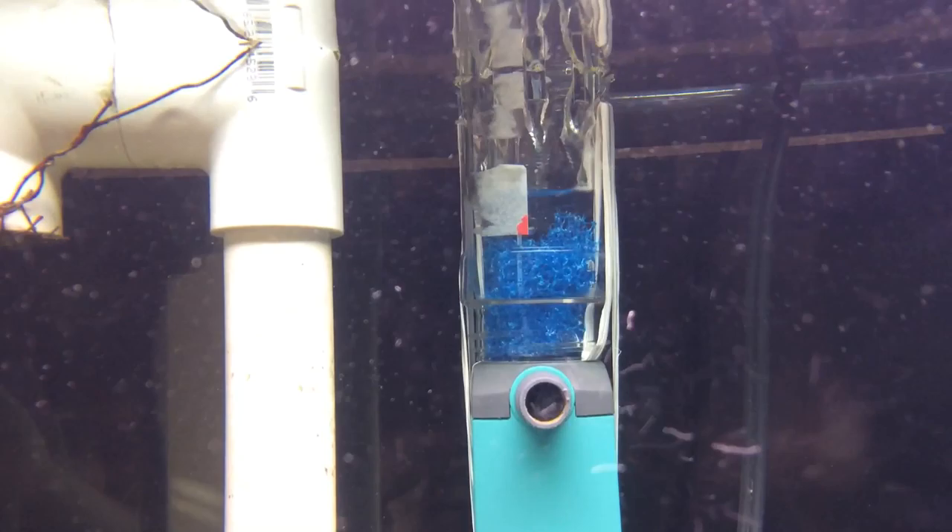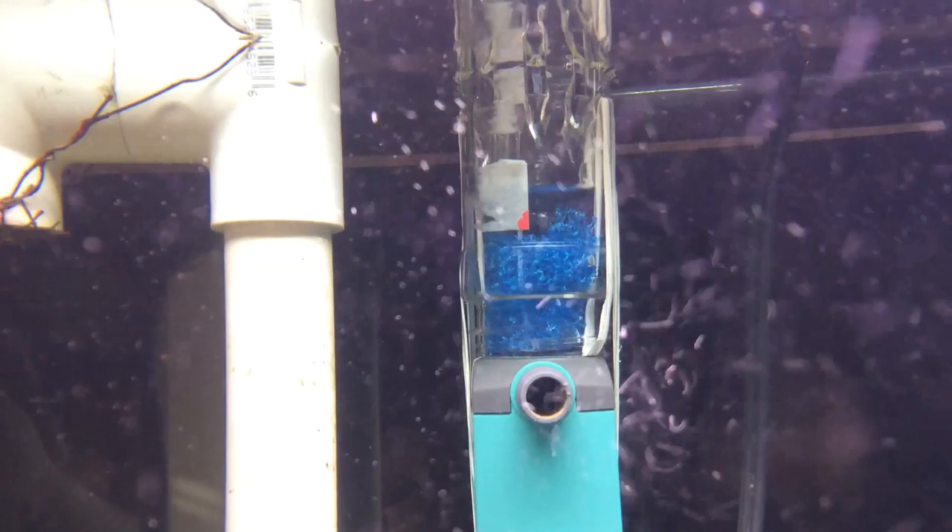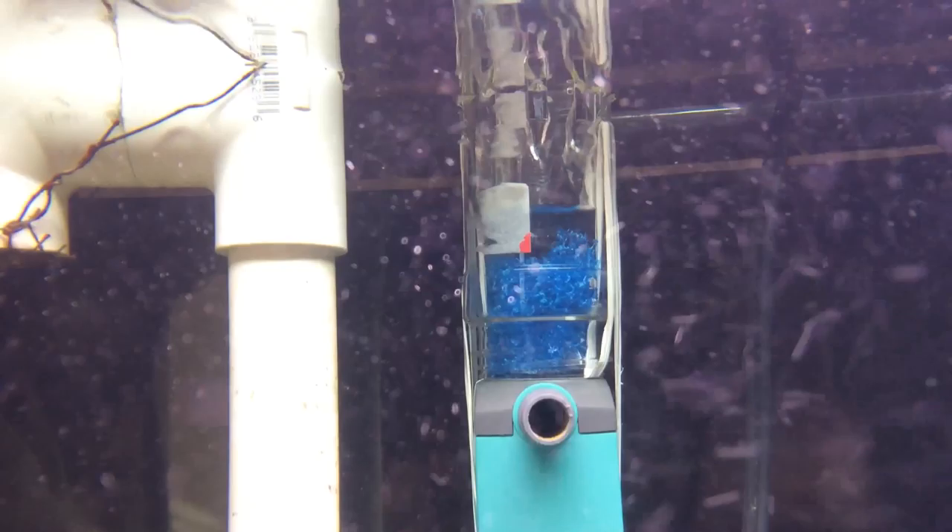I wanted to go that route, but at the same time it was just way too big for me and it looked kind of ridiculous in my tank. So I thought a more slimmer container, like a spice container, would work perfectly fine.